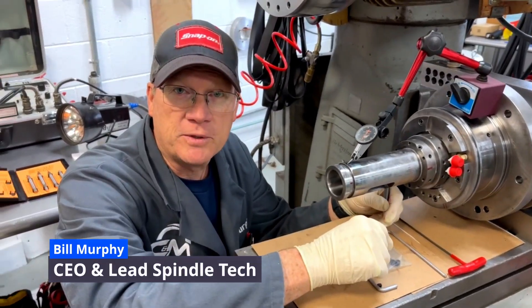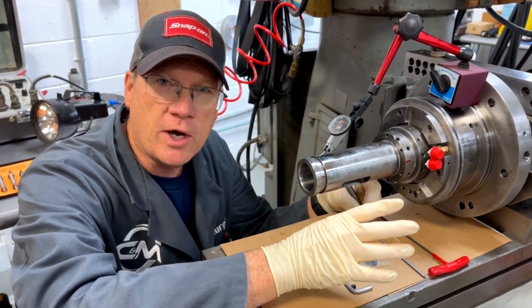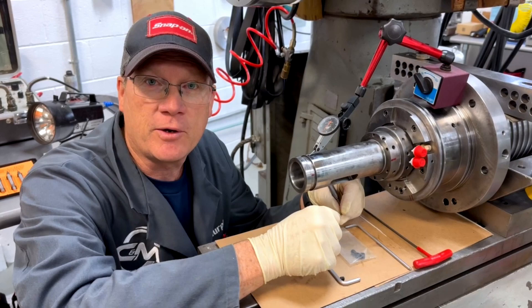This is Bill from CNN Spindle. This is a quick little tip on dialing in the back of the spindle shaft. You don't run into it very often, but it's one of those things I explain to you guys a lot of the time on the front, so to shortcut that, I'm going to show you how to do it.